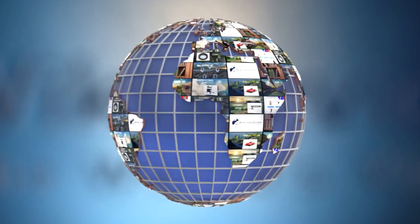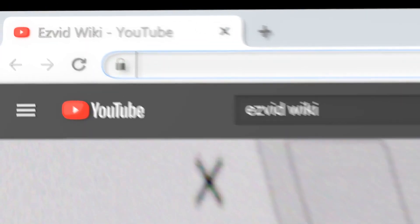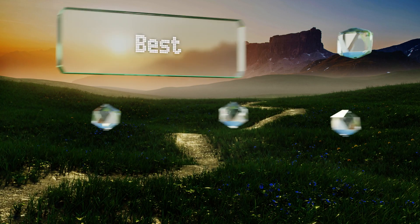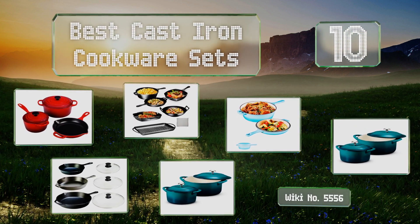EasyVid presents the 10 best cast iron cookware sets. Let's get started with the list.